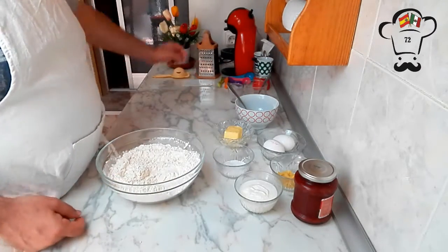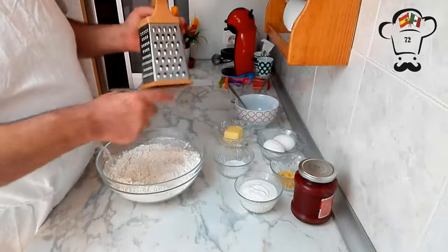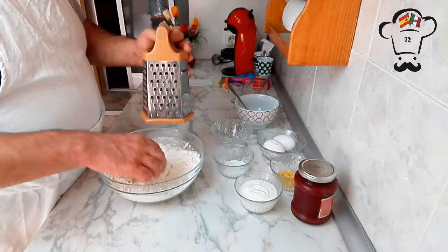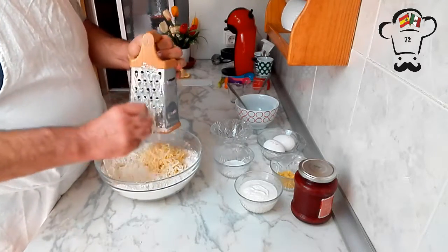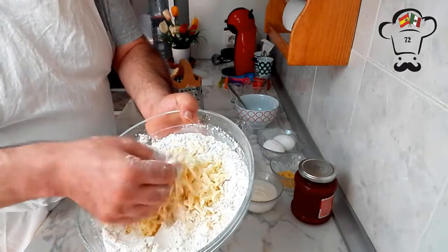Next, using a grater, we're going to grate our butter directly into the flour — coating it in flour first so it sticks as little as possible while grating. The grated butter is now ready.